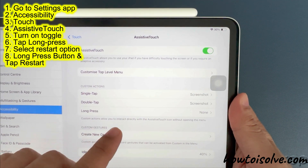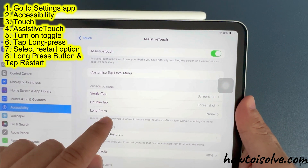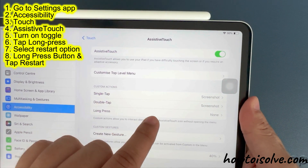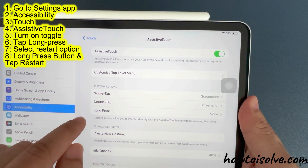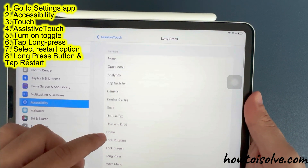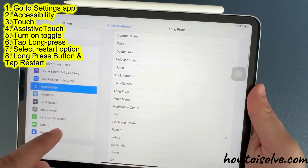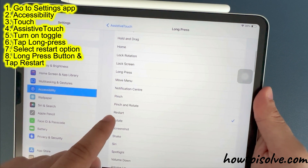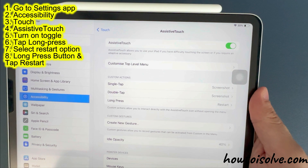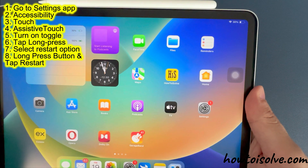After that, check the custom actions. As you can see, there are three options available: single tap, double tap, and long press. The double tap action is currently selected as screenshot. I want to use the long press AssistiveTouch action to restart the iPad. The long press still needs to be selected, so I am tapping on it and finding the restart option — it is right here. Tap on it and set it for long press. Return to the previous page and notice that the restart action is now selected for long press.